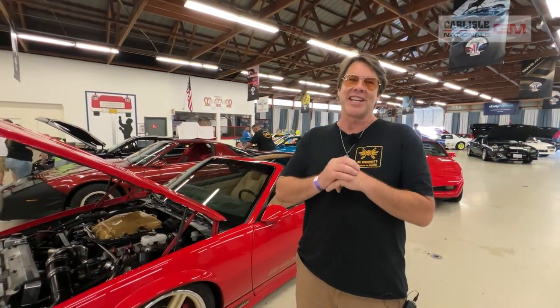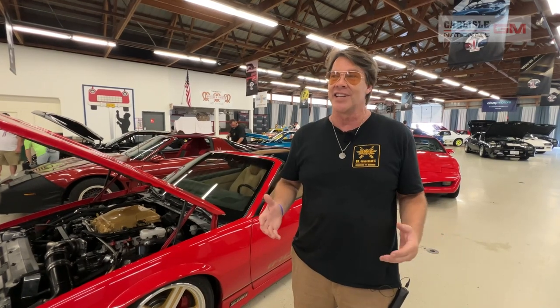I'm Stan Kennedy and I also do a Fireball Mullet channel. Super happy to be at Carlisle Events — this place is incredible. I'm just honored to be part of this, and seeing some of these elite third gens is just taking it to another level.